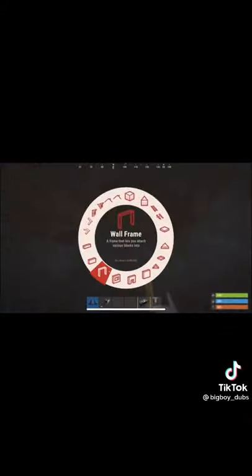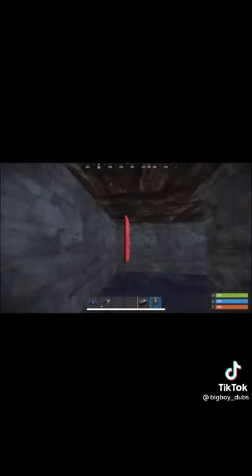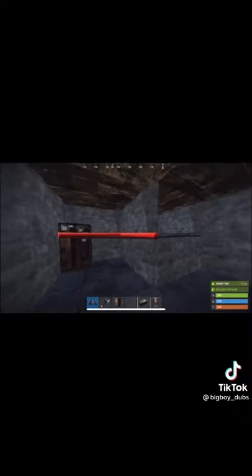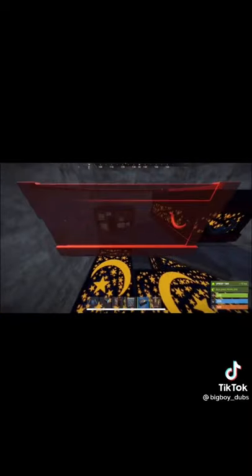Take the airlock, then finish the base off with some floors and doors. Place the TC in this corner opposite of the airlock, then build a half wall so you can place this triangle up like this, and place the boxes as shown.